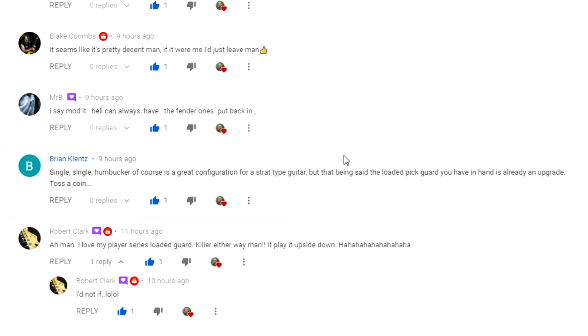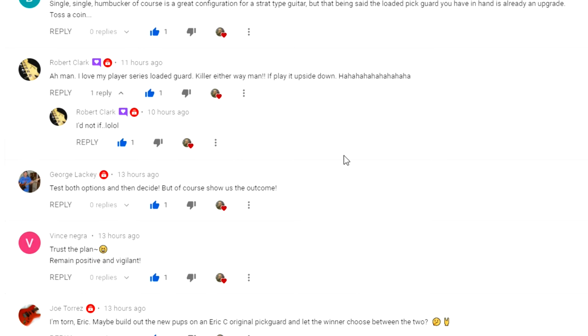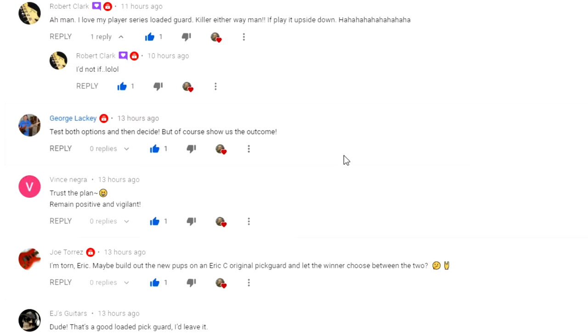Mr. B would say mod it. Brian said leave it because it's already an upgrade, so it's kind of like tossing a coin. Robert Clark says it'd be hard to play upside down, but he loves his Player Series loaded guitar — killer either way. George says test both options then decide, but of course show us the outcome.